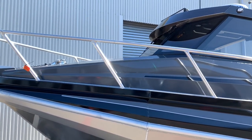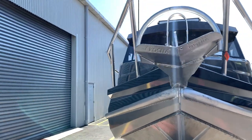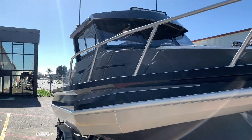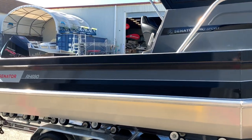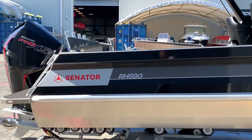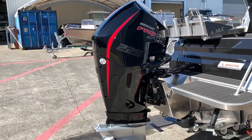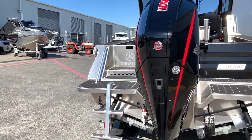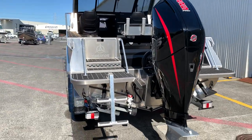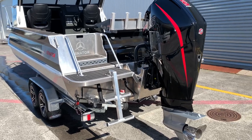This boat also has centre and driver side wipers, and a light bar up the front. Now this boat is powered by Mercury's 225 horsepower Pro XS 4-stroke. These are an absolute weapon of an engine with great acceleration and a great sounding engine with that V8 sound.